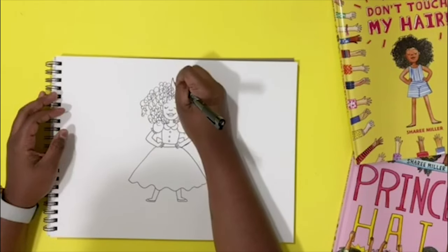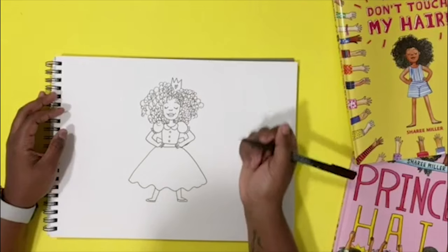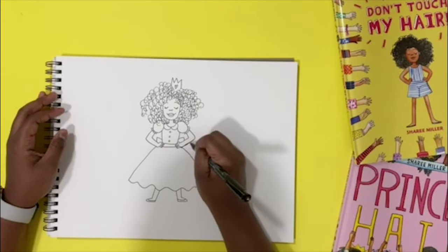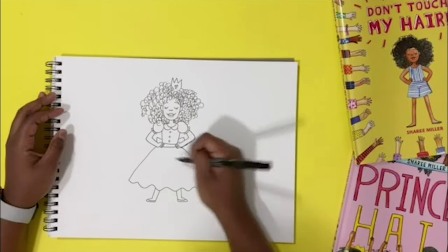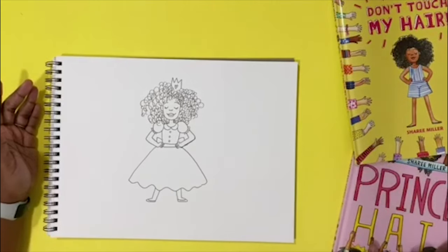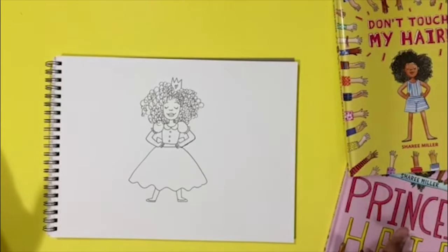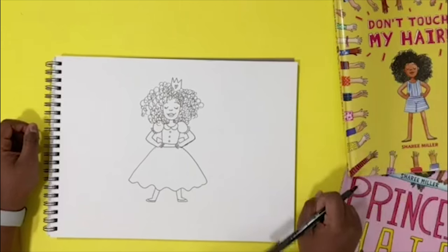Then we're gonna give her a crown on top of all her hair, with a little heart. So now you can go try and draw Aria, and when you're done you get to do the fun part, which is coloring her in. You can do really fun patterns on her dress, color it your favorite color, maybe make it rainbow. The fun part about all the princesses in Princess Hair is that they all have different colored dresses with different patterns. And Aria has this really fun stripe pattern on her jumpsuit, so I'd probably give her a stripe dress because I know it's her favorite.